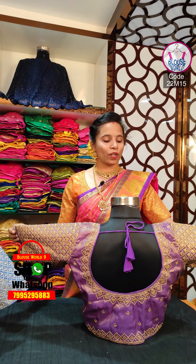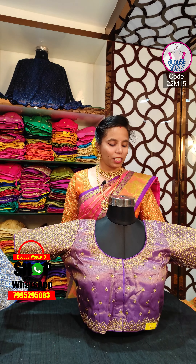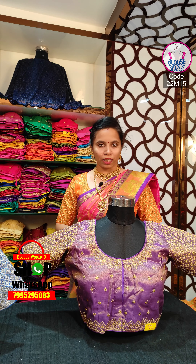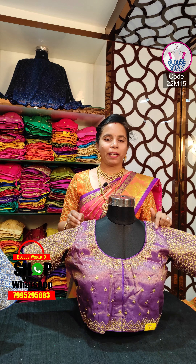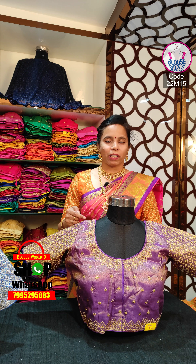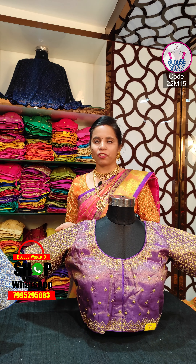This is $900. So, without any delay, we have a beautiful blouse. We have a Zariwork blouse for the price of $900. We have a golden tissue silk. We have a silver and golden tissue silk.